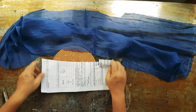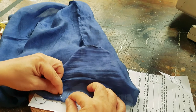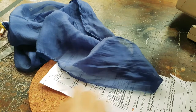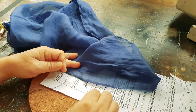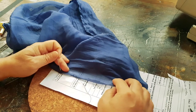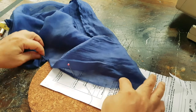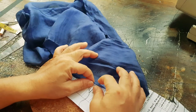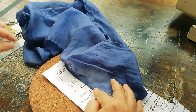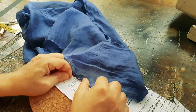This is how I do the baby hem by hand, because when I use the roller feet on the sewing machine it usually ends in disaster. It's good to have a pin to help you anchor the end of the fabric, then you double fold it and make these teeny tiny stitches. I'm working on the wrong side of the fabric.